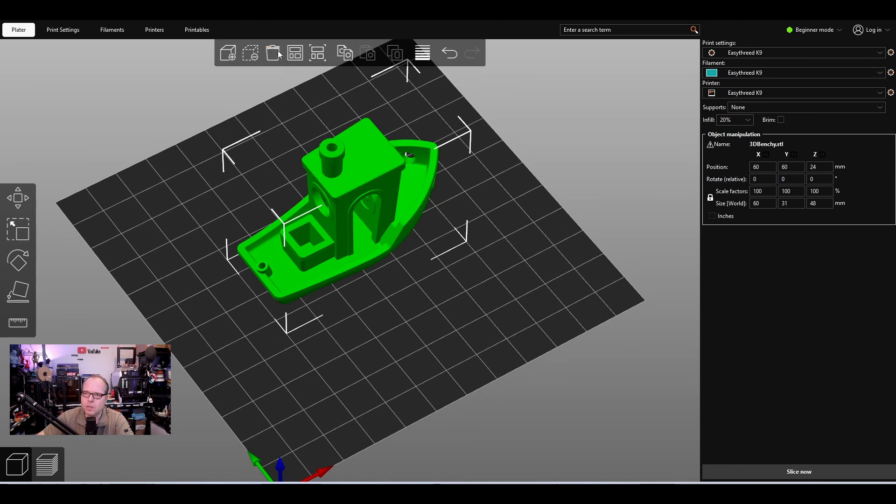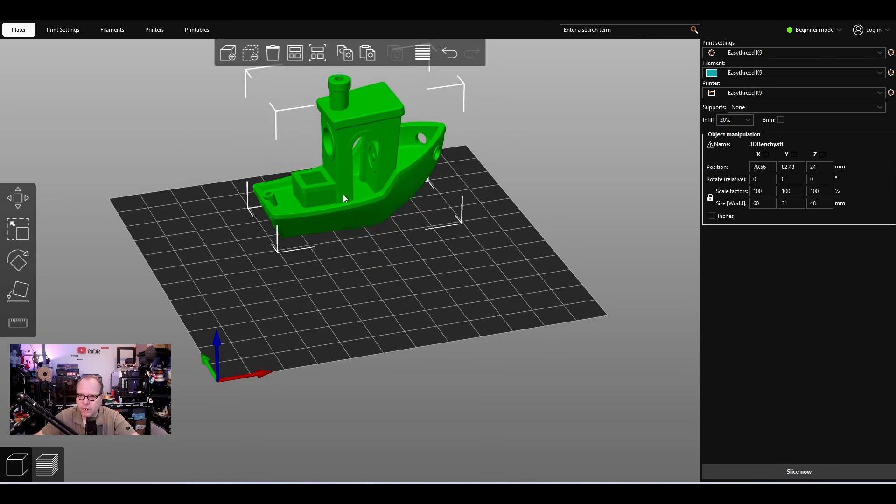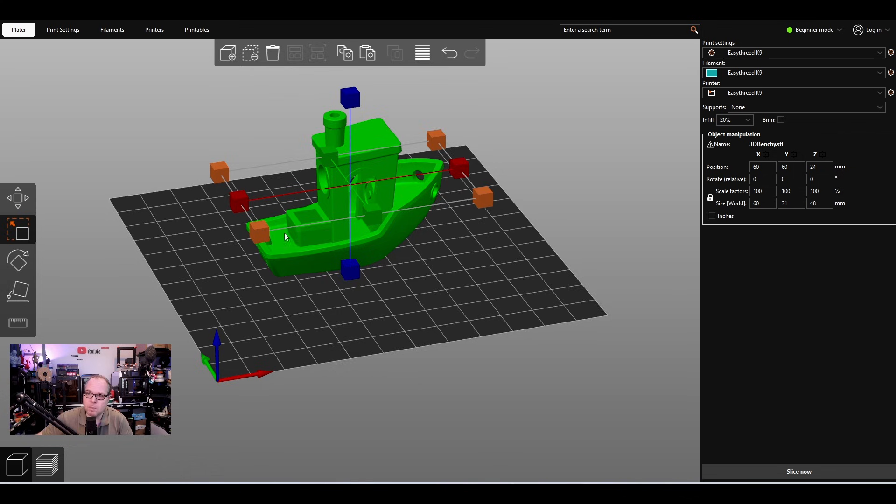You can also right-click over a model and choose Delete, or click the trash bin icon. The Arrange button will arrange multiple models nicely. On the right-hand side, you have the option to move the object on the build plate — you can already do that directly — and also the option to scale the model.